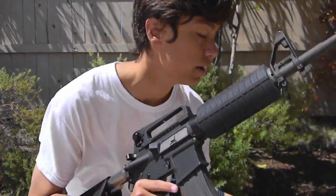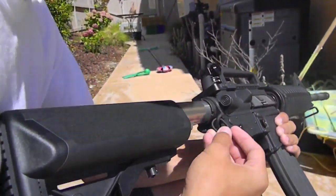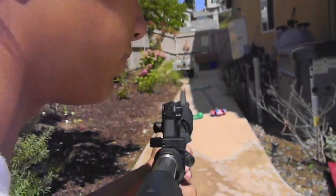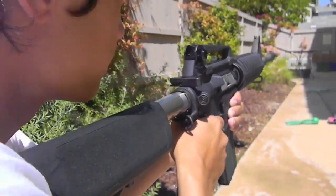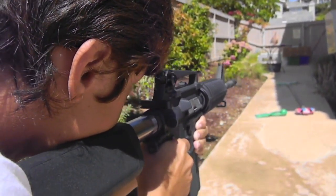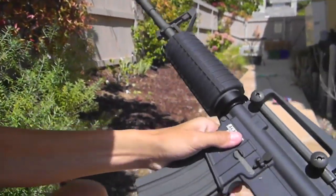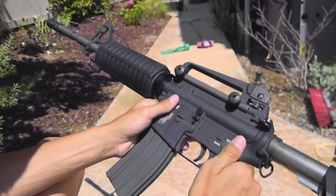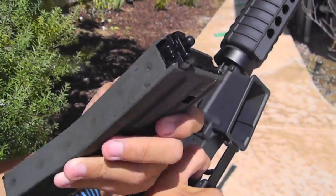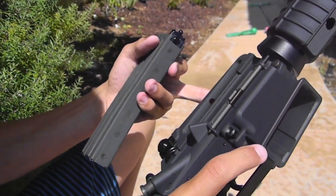We're just going to finish off the magazine and see what happens. I'd also like to show the Magpul ASAP sling adapter, which is right there — the ambidextrous sling adapter, which is great. As you can see, the gun is on semi, out of BBs, doesn't shoot, the bolt catch will pop up every time. Put it on safety, here's the magazine — completely empty. The follower popped up to feed the last BB into the magwell. That's it, thanks.